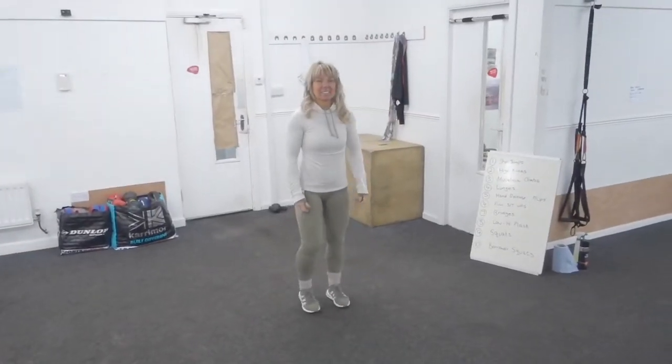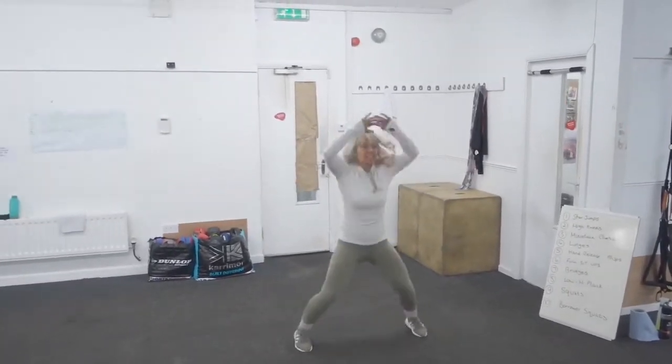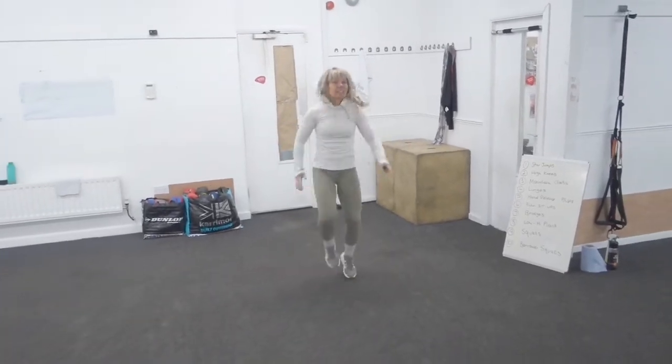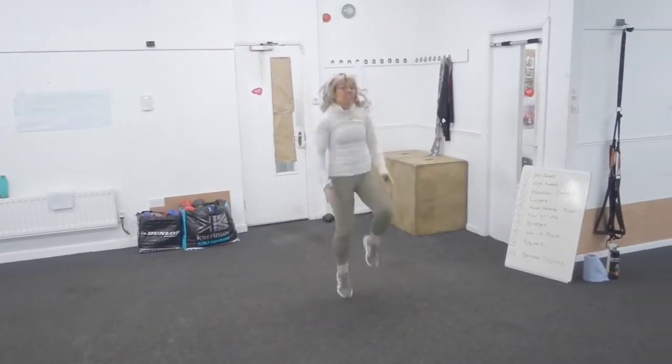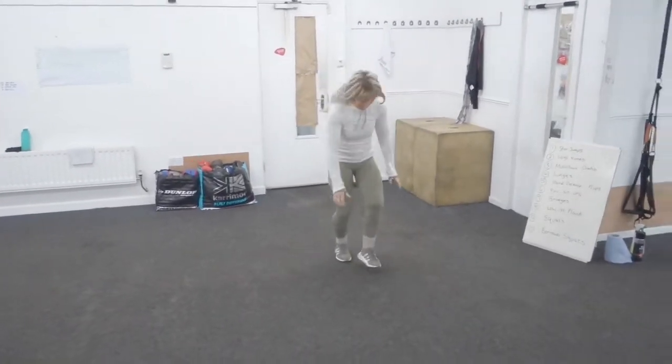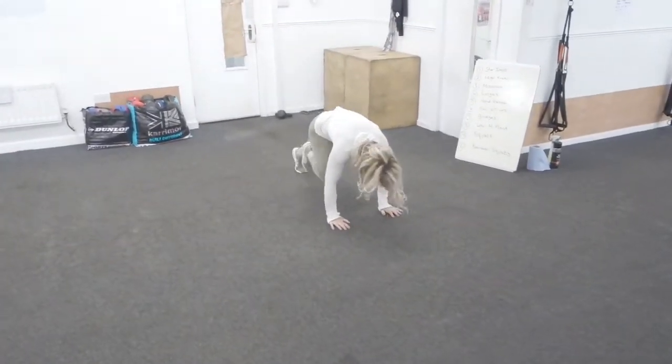So these are your 10 exercises. Starting with exercise 1: star jump. Then once you've banged out 50, you do high knees - try and get those knees high, chest up, pump the arms. Then mountain climbers: body weight forward, drive the knees.